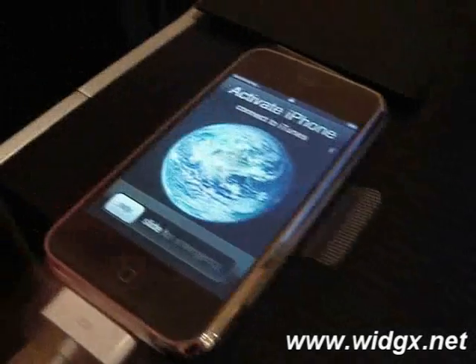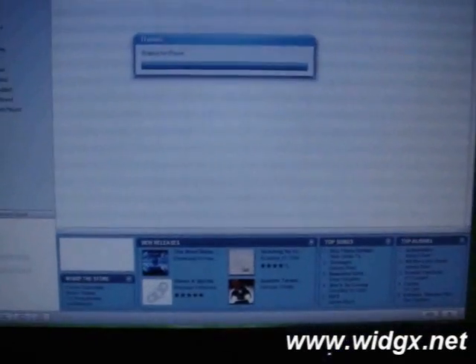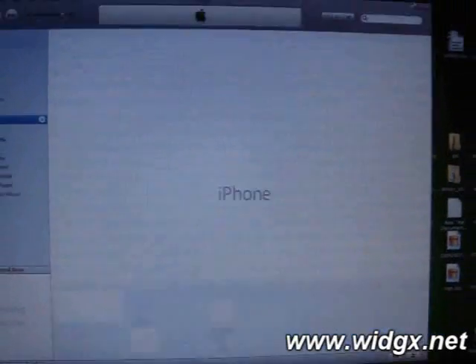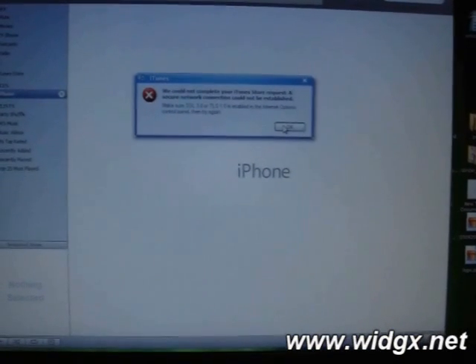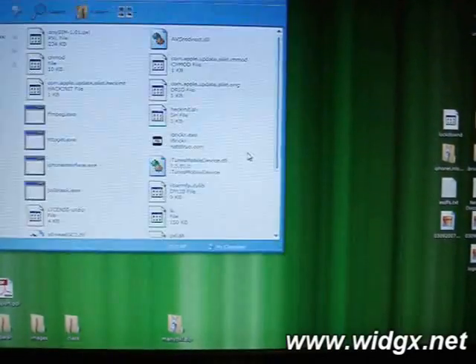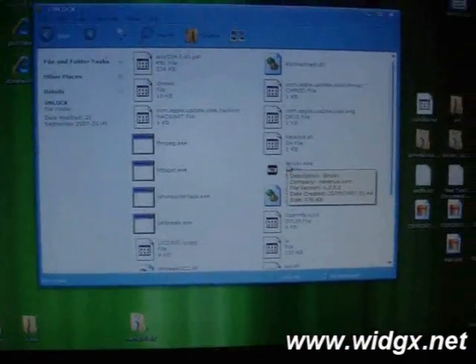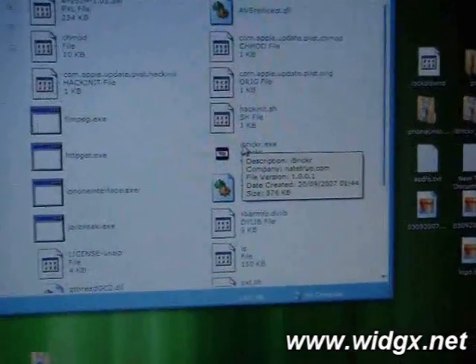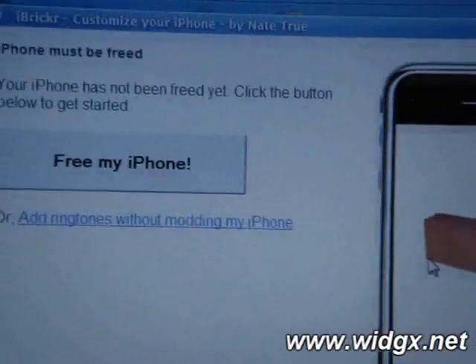After it's finished, your iPhone will then restart. As you can see, it still wants me to activate the iPhone, so we're going to go back to the PC. It's going to tell me that it couldn't connect to some network because I've disabled it. I'm going to open iBrickr — I've saved iBrickr to a folder on my desktop. You can take a look at it right before I click it. All I need to do is follow the instructions.